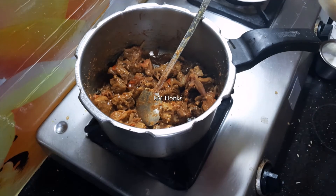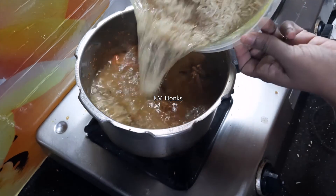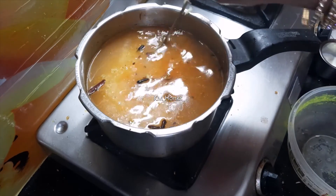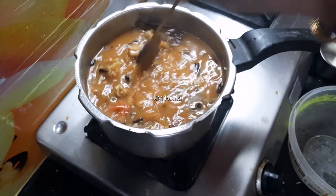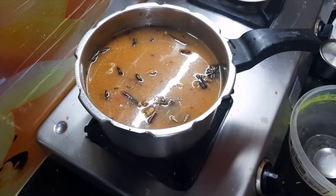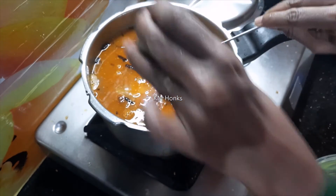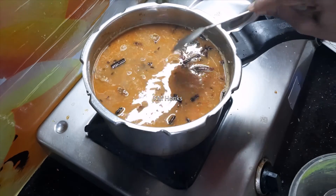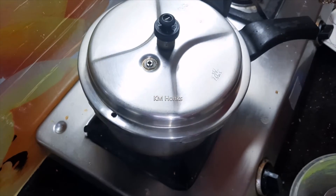Next, we add the rice to the pot. The rice is mixed in with the oil for a good consistency. We add the rice and mix it well so the flavor will be good.